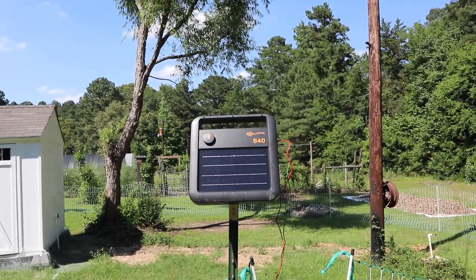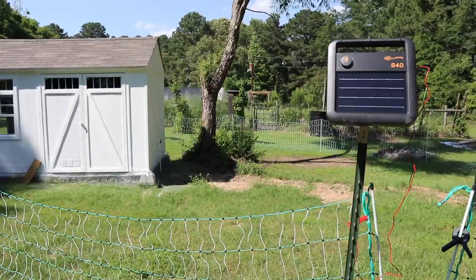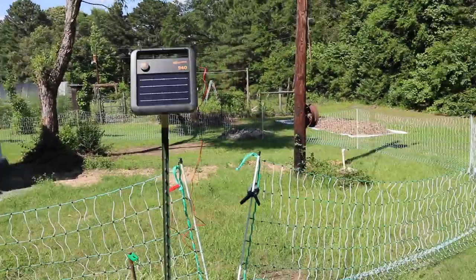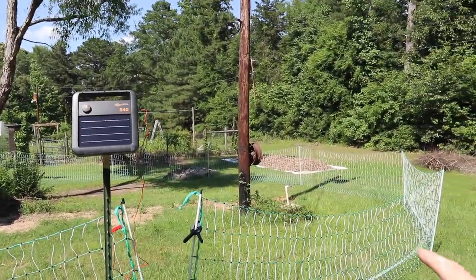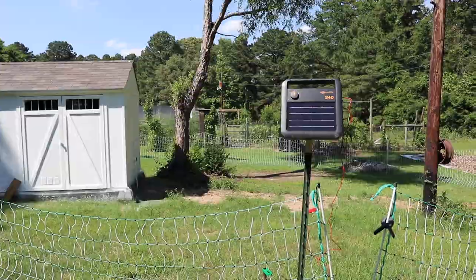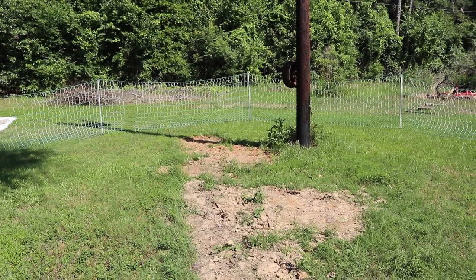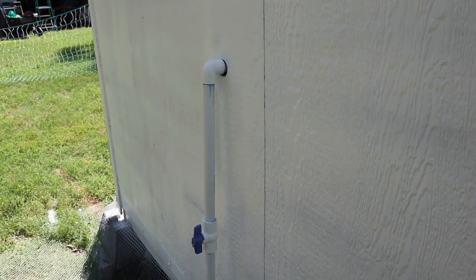I've got a Gallagher S40 solar charger here on a 165-foot long fence. Now this is a little bit bigger than I wanted to make it, but that's all right. I've enclosed the power pole and the tree because I don't want anything crawling up from the outside, getting on the pole and jumping over. So the fence encloses those two areas. Got a lot of hand-digging trenches, but I'm glad I knew where the water line was, so I've tapped into that and run water to the side and inside of the coop.